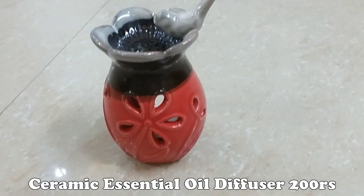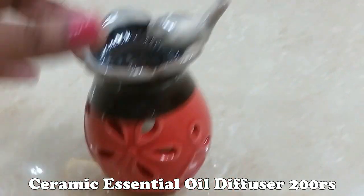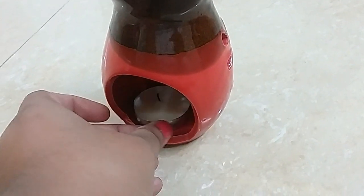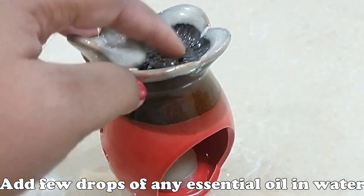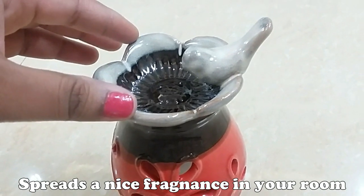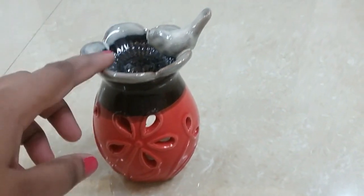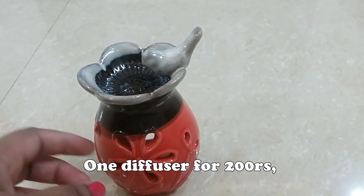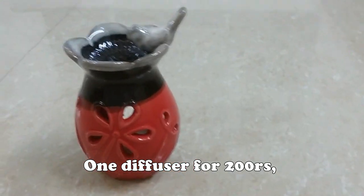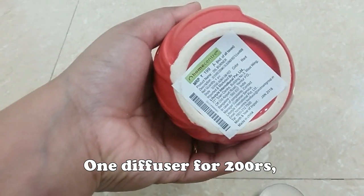Non-stick cookware and steel cookware are very discounted. Ceramic essential oil diffuser — tealight candle inside. On the back side, add 2–3 drops of water and essential oil. To use it, remove the bottle cap and add the essential oil.